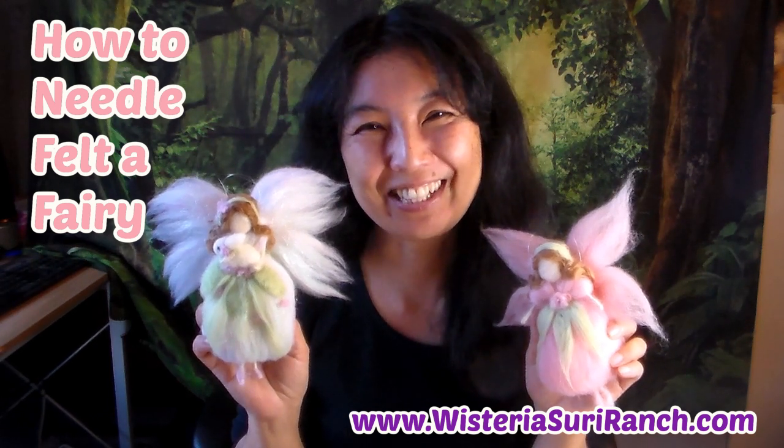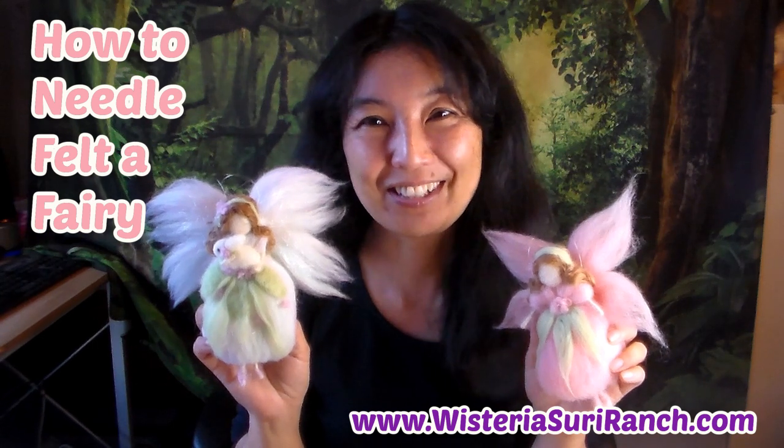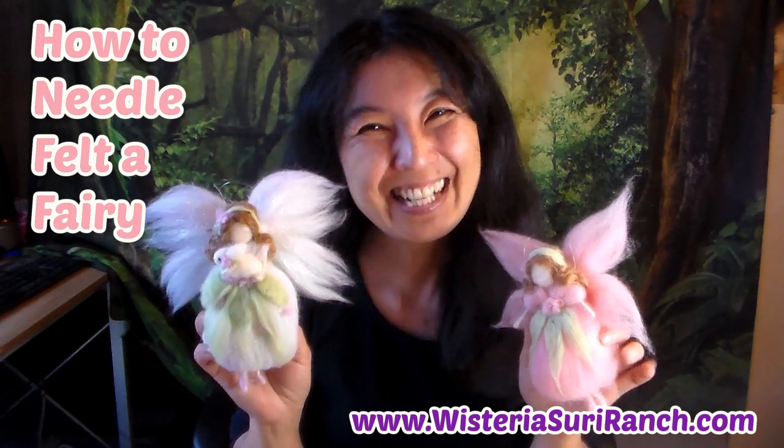Hi, I'm Keiko at Wisteria Surrey Ranch and today I am going to show you how to needle felt a fairy like these.